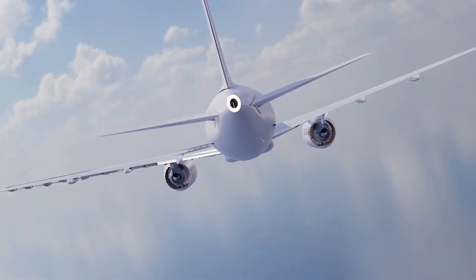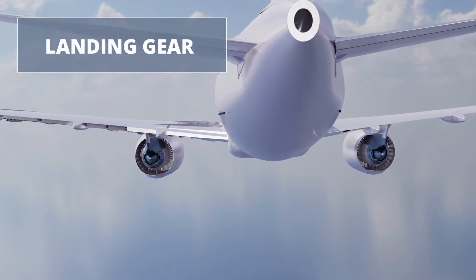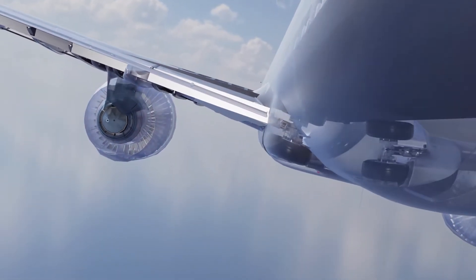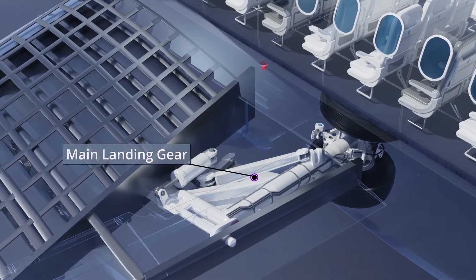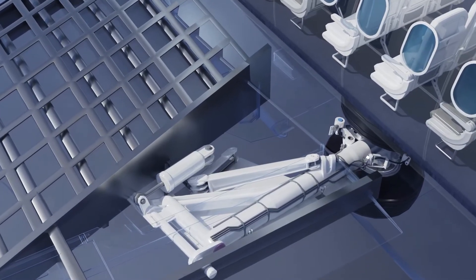A complex series of actions is initiated as an aircraft prepares to land. Let's take a look at how the landing gear works. The main landing gear is attached to a section of the wing that has been strengthened to support both the weight and stress forces acting on the system.